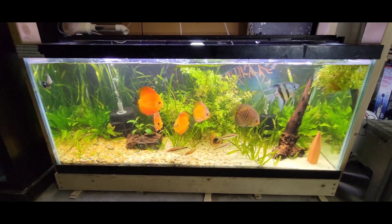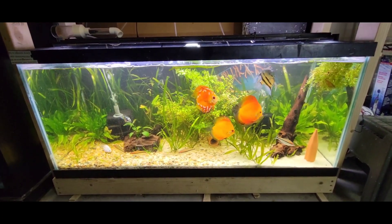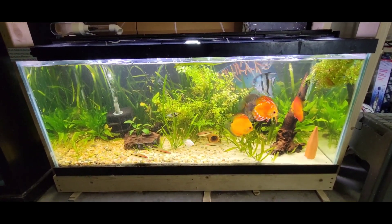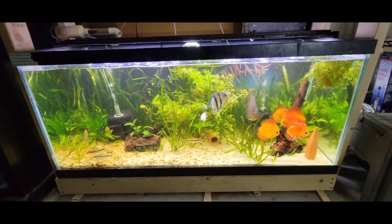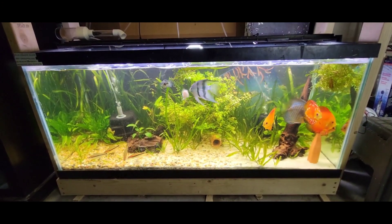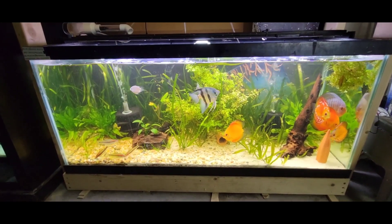I pretty much left those lights on all the time intentionally because I wanted to build a video like this for you guys — I've been asked a hundred times how do you clear green water. If you wouldn't believe how simple it is: if your tank is more green you'll definitely be going more towards the ten days, but this one was a midway green — not too bad but not great. Thanks for watching, have a great one.